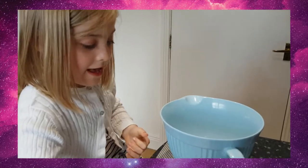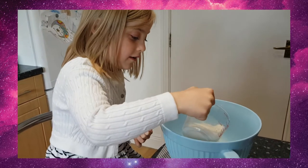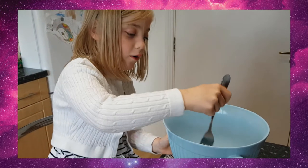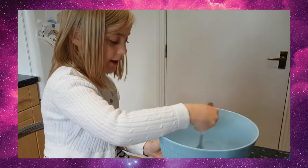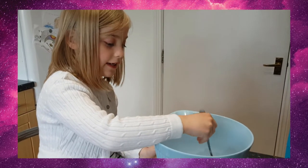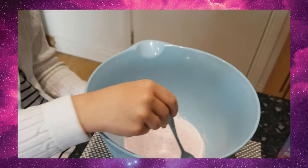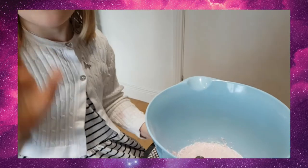Put that down and pour all the milk in. Then you start mixing it - not too fast, not too slow. Perfect. And now I've got a little bit of pain - I'm going to get my dad to help me with this. And I'm going to fast forward this for you guys.